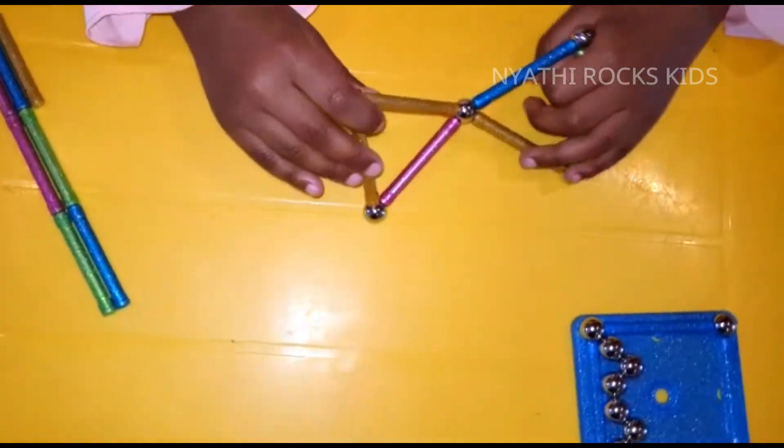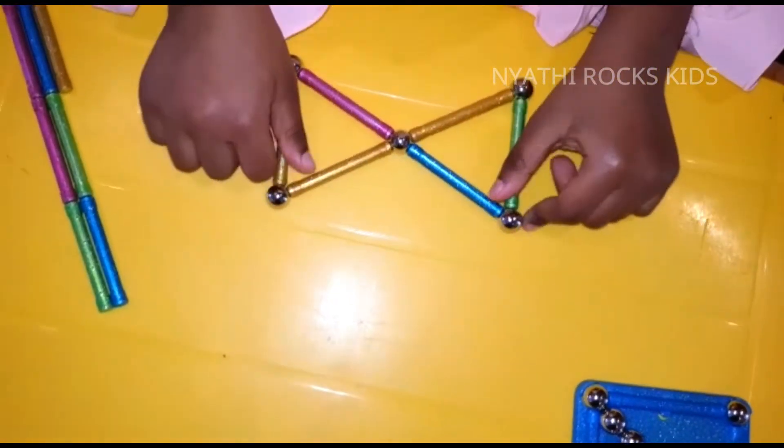And this is — voila! Here's your ball, but we're still not finished.